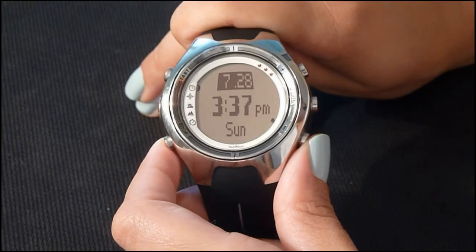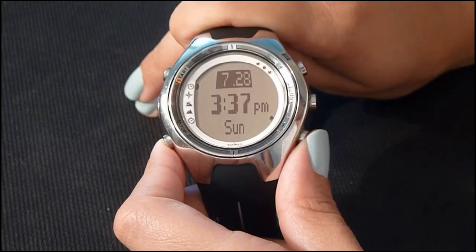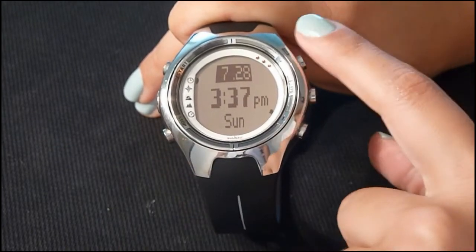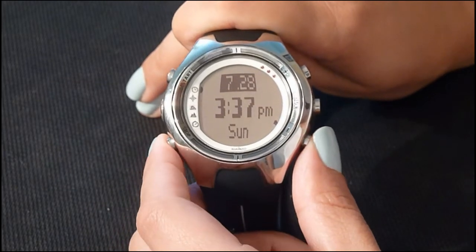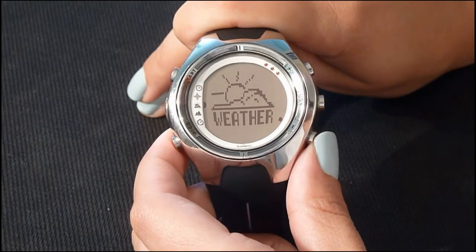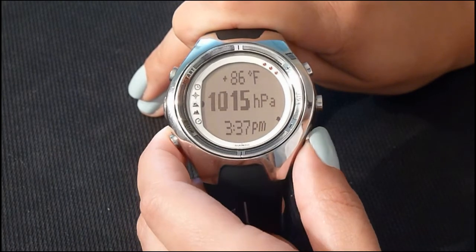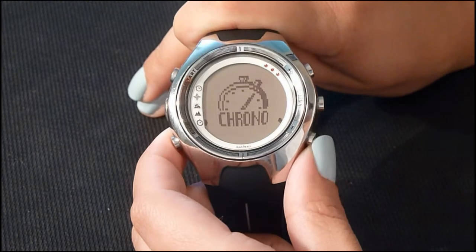This watch is broken down into five different modes. The default is time mode. To navigate, you're going to press the bottom right button or the top right button. The five modes are: time, compass, weather, hiking, and chronometer.